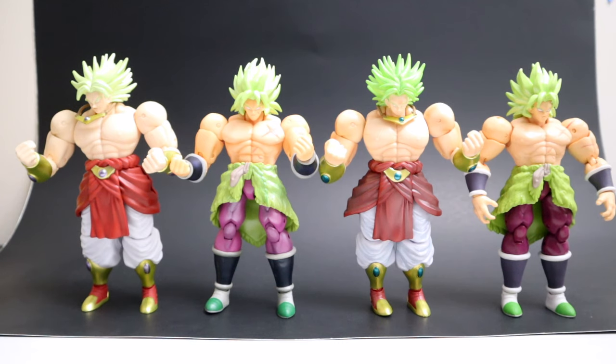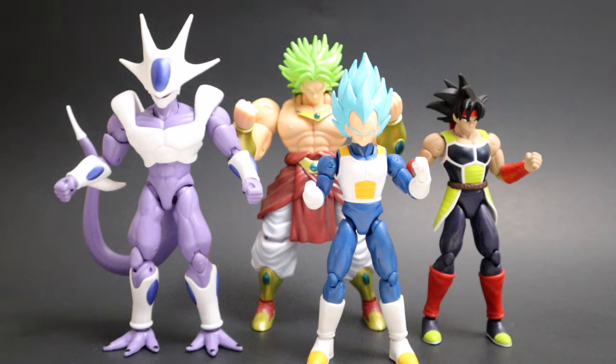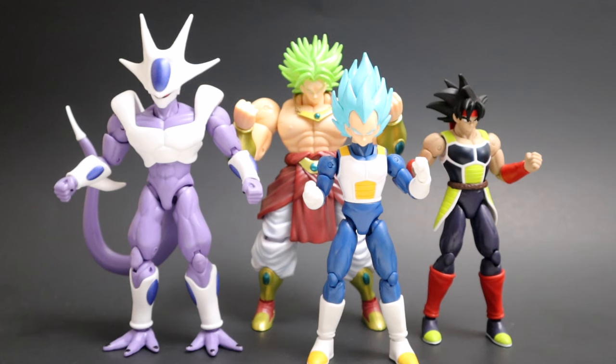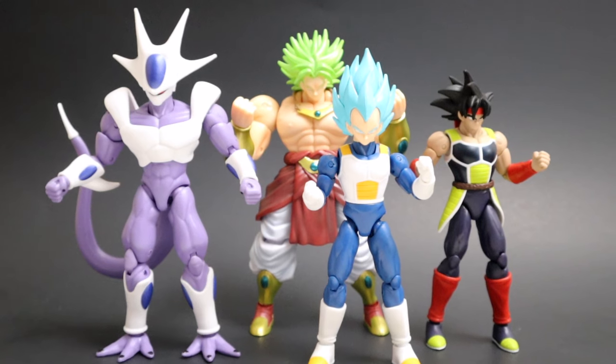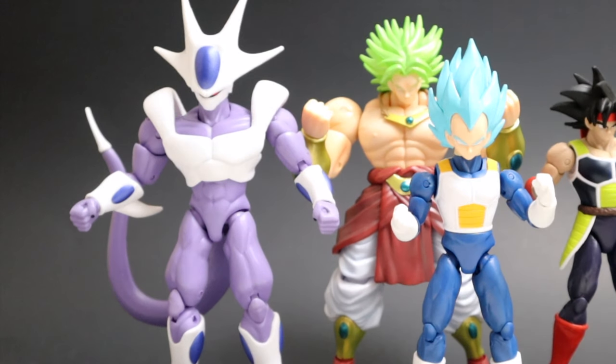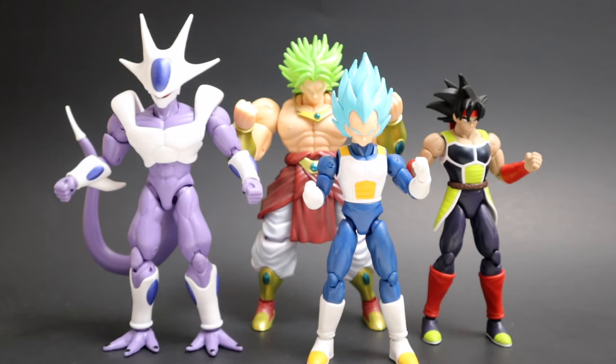Well, that's gonna wrap up this video. There's everybody we looked at: all of wave 16 and the 2020 convention exclusive Super Saiyan Broly. This was a great wave introducing two brand new characters — final form Cooler and base form Bardock — plus Super Saiyan Blue Vegeta. I love my Vegetas. Final form Cooler is probably one of my new favorite figures as a villain — for most of you he's probably the star of this wave. Overall I'm really happy to add all four to my collection. Wave 16 is a pretty great wave. Hope you guys enjoyed — like and subscribe, stay tuned for more videos. I appreciate you guys, stay safe, and I'll see you in the next one.